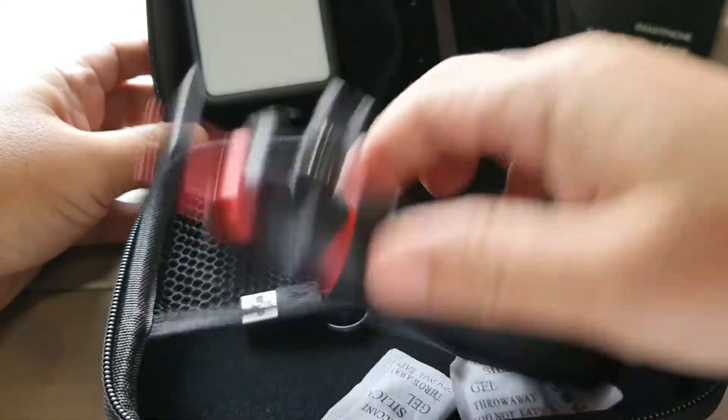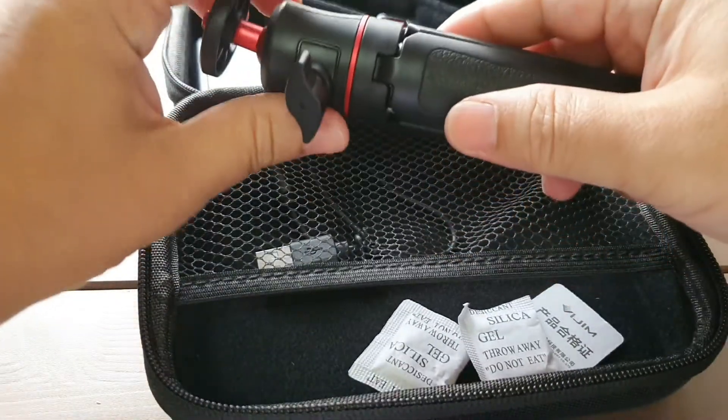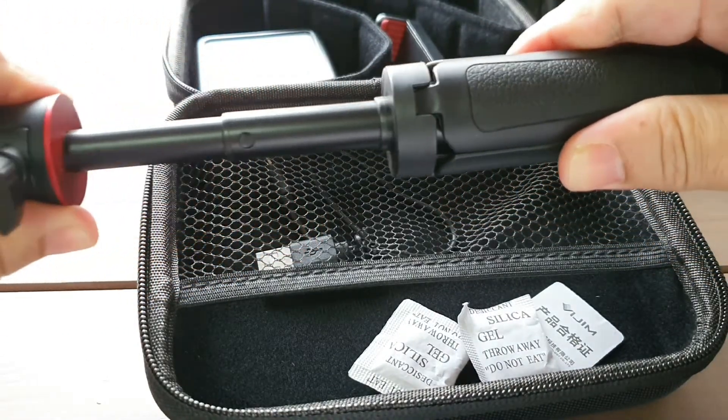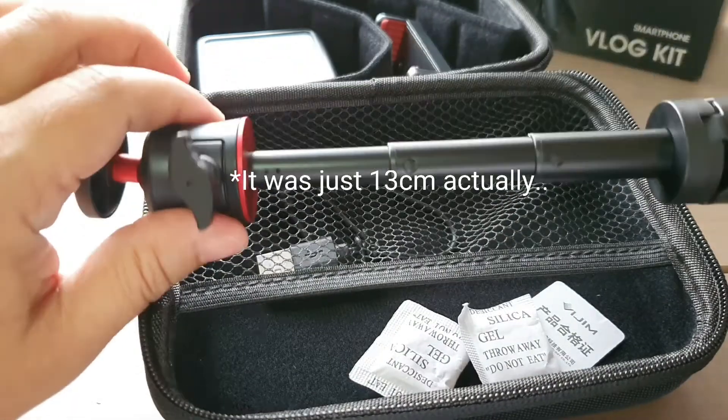And here's the selfie stick which can be extended, but not too long — probably about 30 centimetres.